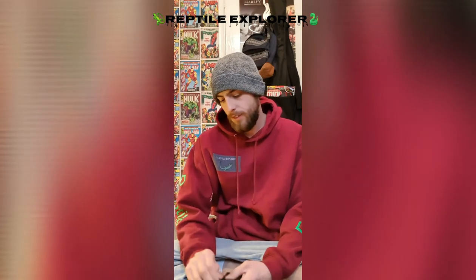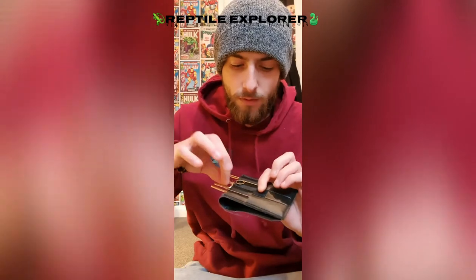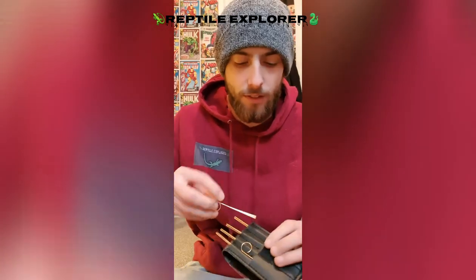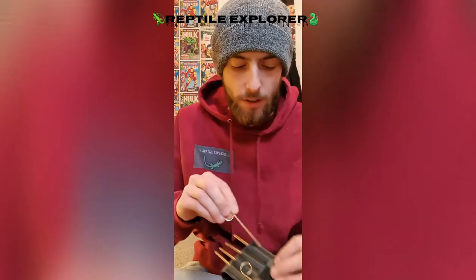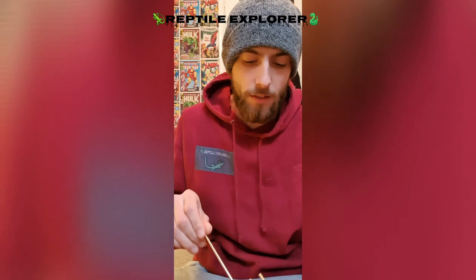First we'll start off with the different size probes you have and what you're going to need. You've got different sizes - small ones for smaller snakes, babies, colubrids and stuff like that. Then you've got medium size, which I usually use for my ball pythons. Then you've got bigger ones, and then you've got the humongous ones for massive retics, Burmese pythons, anacondas and all that.